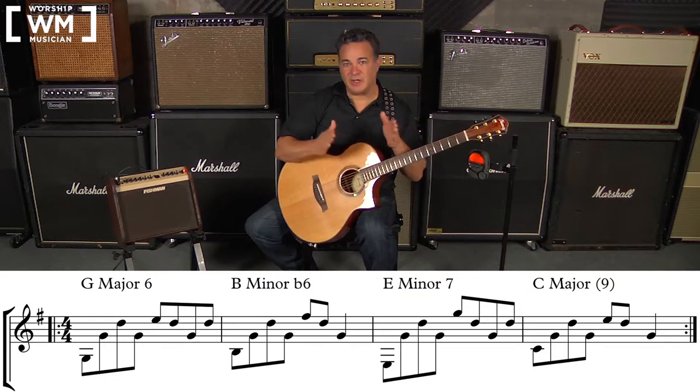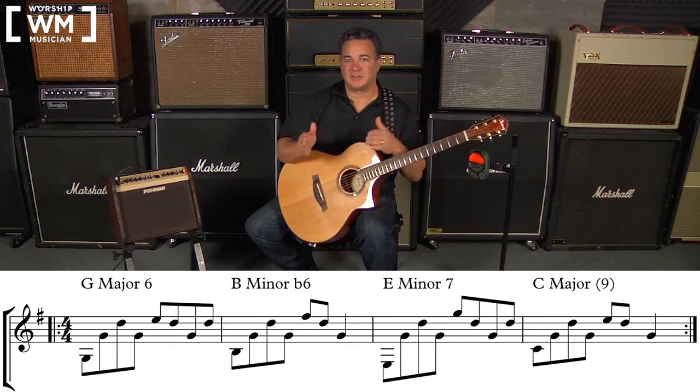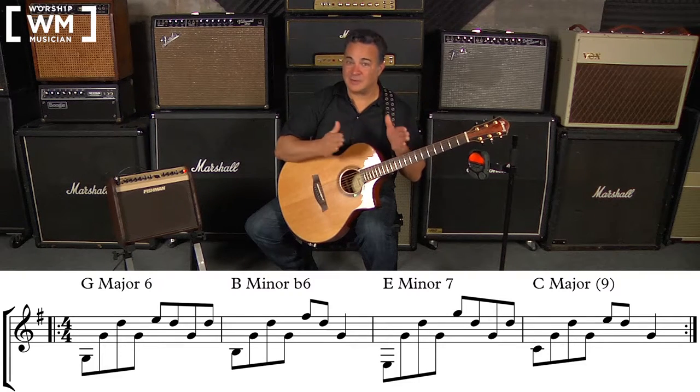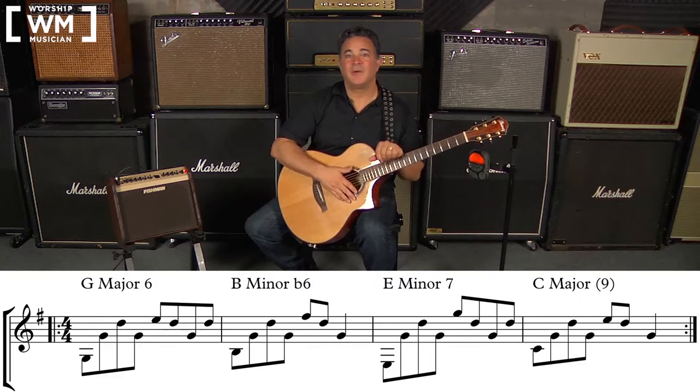I'd suggest doing that for each measure — 8th notes, 16th notes, looping with time — for measures 1, 2, 3, and 4 individually. Then loop the entire progression using the same subdivision method: 8th notes, 16th notes per measure, and loop the whole thing with time. We're going to start off by just doing that for measure 1.